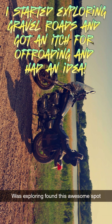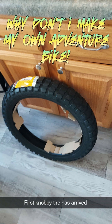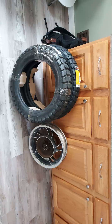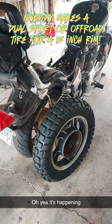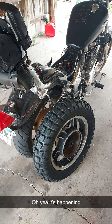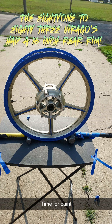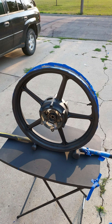I started exploring gravel roads and got an itch for off-roading and had an idea — why don't I make my own adventure bike? The 1984 to 2007 Viragos had a 15-inch rear rim, and nobody makes a dual sport or off-road tire for a 15-inch rim. But they do make dual sport tires for a 16-inch rim.